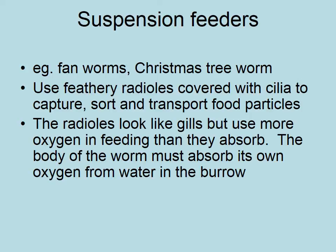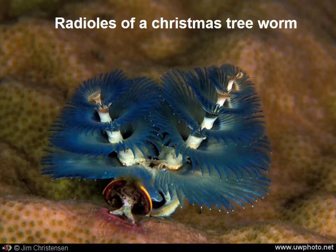They have structures called radioles. Here are the radioles of a Christmas tree worm — you can actually see the little red eye areas of this worm. It's got a little cap called an operculum; it can withdraw back down into its tube, and that rounded yellow-lined cap at the bottom of the image is like a trap door that can be drawn over the top of the tube.